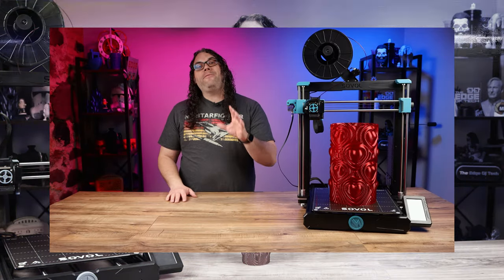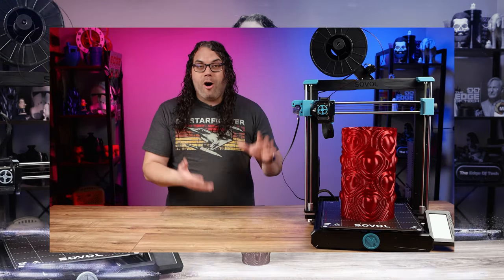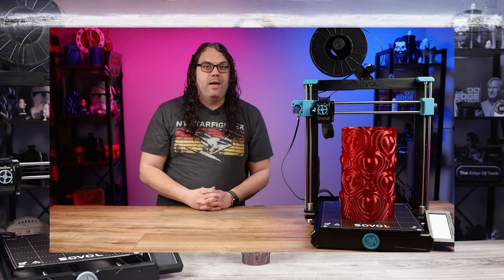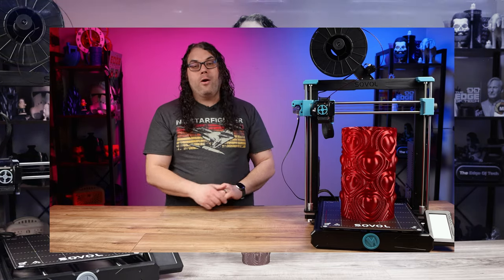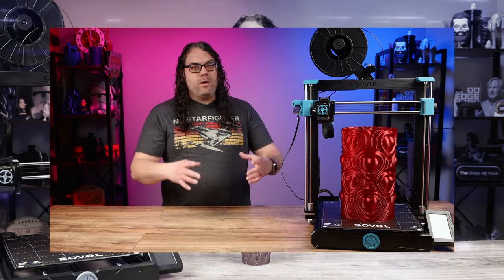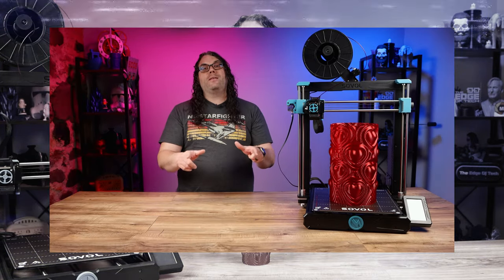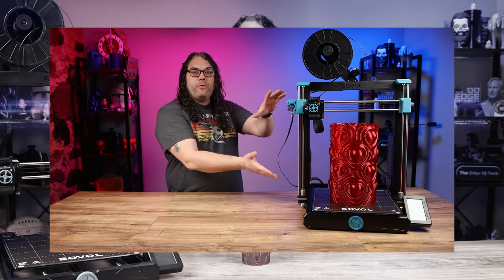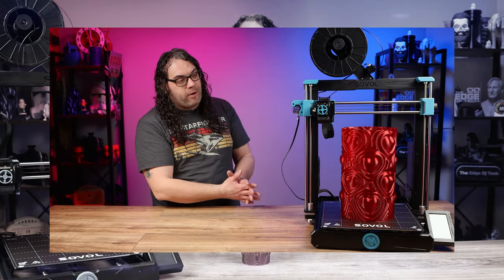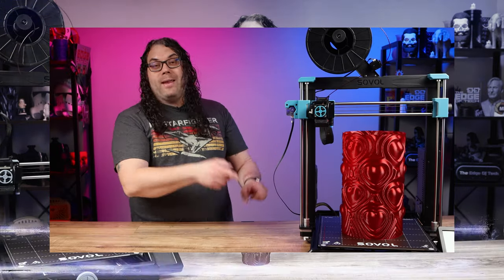Future Jim here — after I sent the files to Caleb for editing, this vase finished printing at almost full height, and as you can see it came out great. No issues like the big trash cans. I sliced this in the Sovol slicer rather than PrusaSlicer, and I know it's a smaller diameter at the top than the trash cans. I'm going to reprint the trash can, but I wanted to show an almost full-size print to prove it actually works.